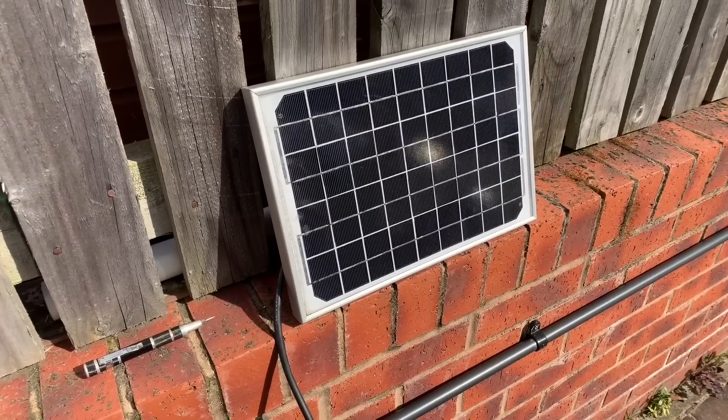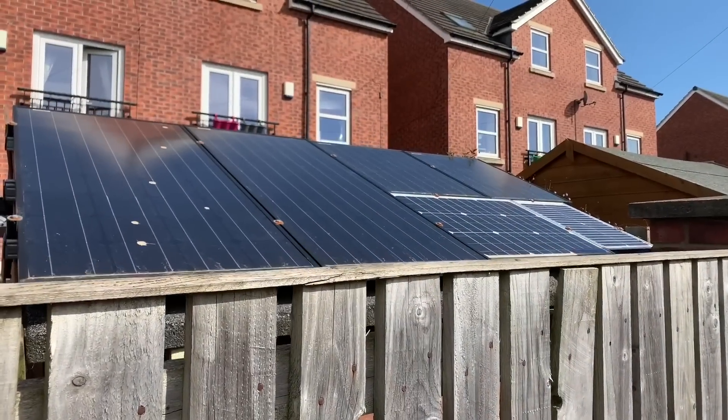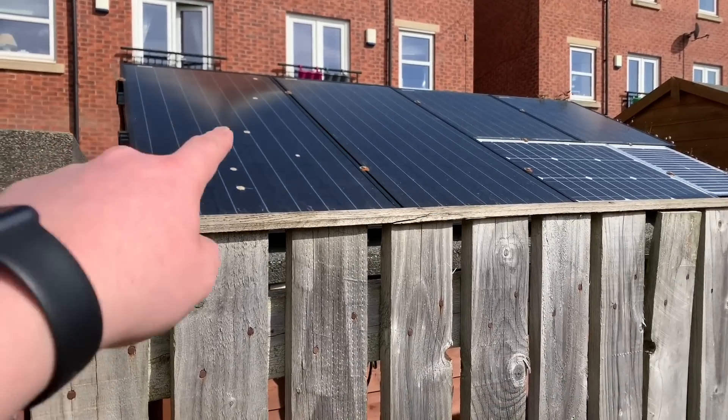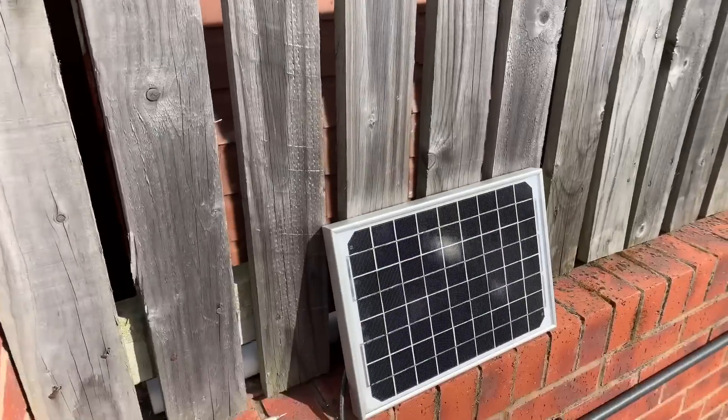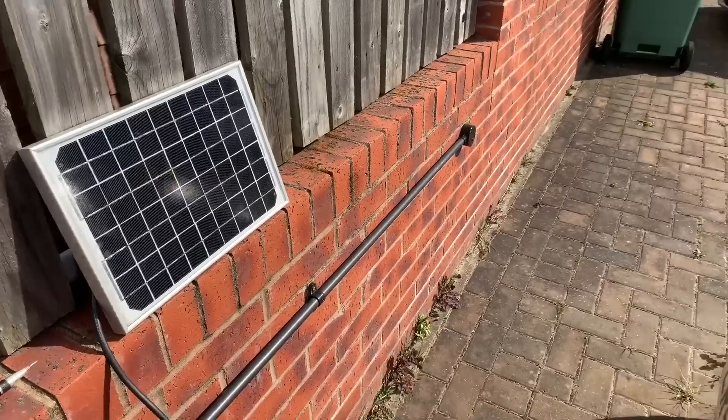This is a 10 watt monocrystalline panel that was on the roof of the shed. It's been replaced with a few more watts since then. It needs a good clean, but I thought I'd connect this up to the car and charge the battery while the sun was shining.